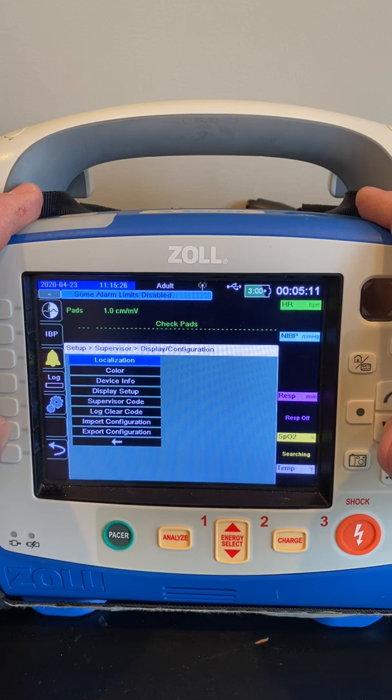In this case, we're going to import the configurations from our USB stick. We want to go to Import Configuration, highlight that, and then hit Enter.